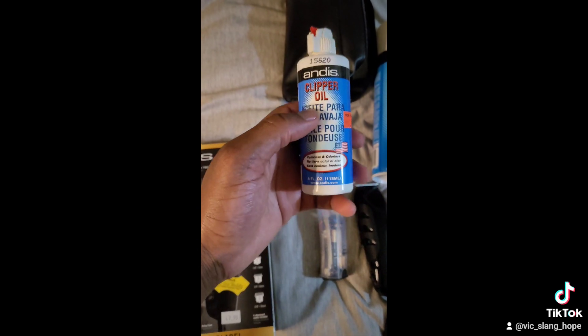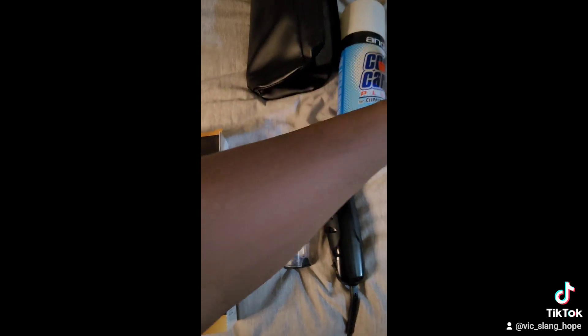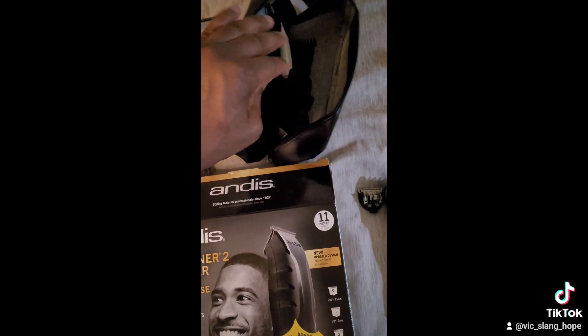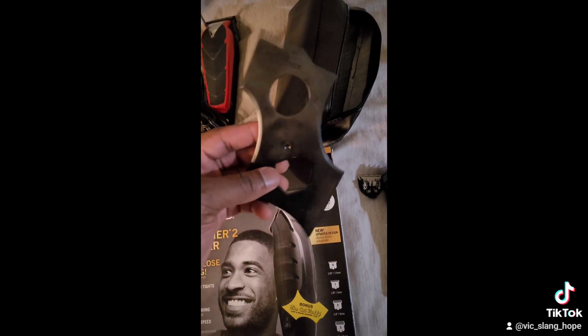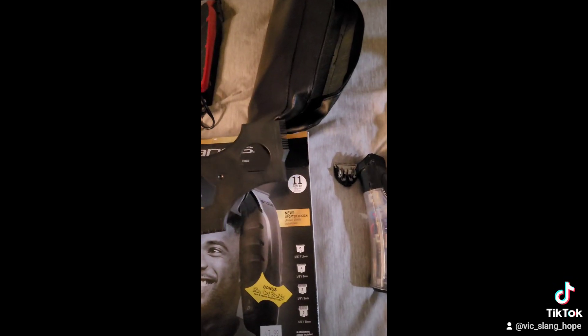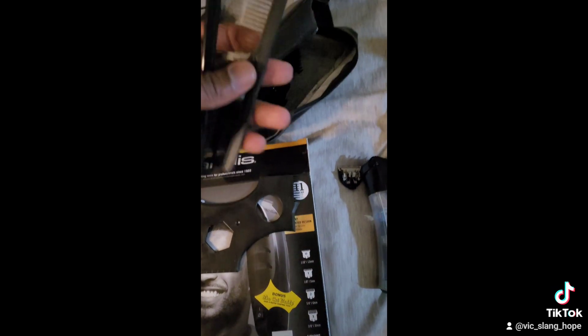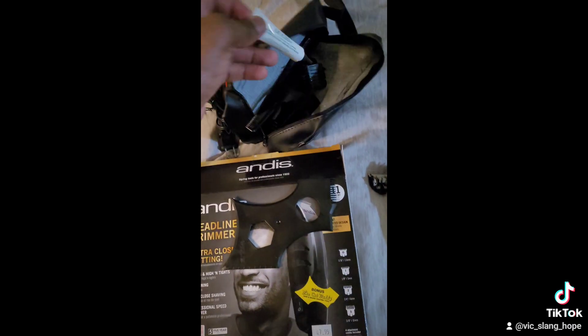This is also the clipper oil — I've had this and used it on my other clippers. These clippers actually came with a lot of other stuff: some guards, a trimmer tool to assist you in getting your shape-up. I never really used that — I bought one and never used it, just kind of perfected it on my own. It also comes with two combs.